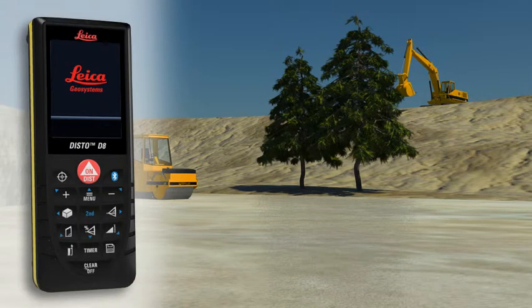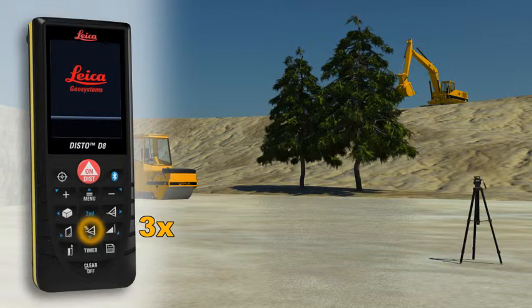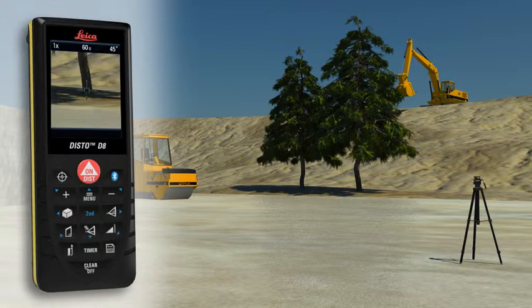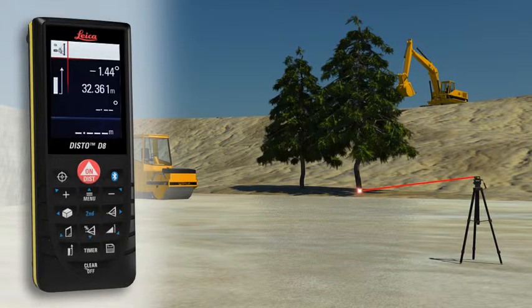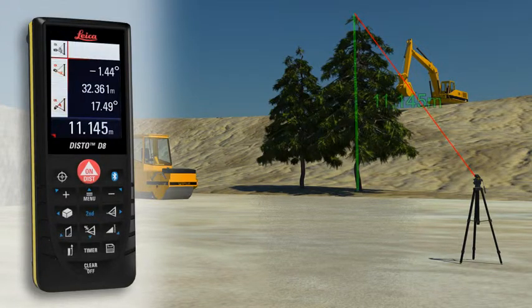Not always a suitable reflection point is available — for instance, if the height of a tree or a building needs to be measured. No problem for the Leica Disto D8. Point with the laser to the lower target of the requested height and trigger a distance and tilt measurement. Then direct the digital point finder on the upper target and carry out a tilt measurement. The result is shown in the display.